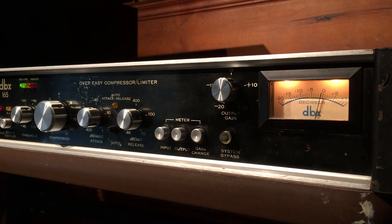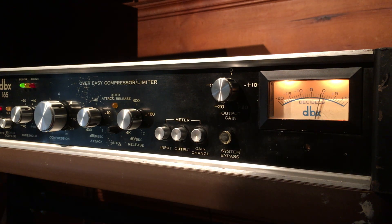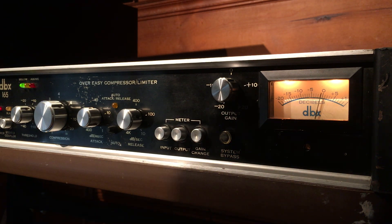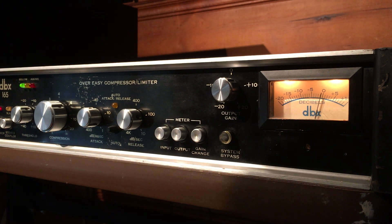Hey everyone, this is a quick demonstration video for a DBX 165, a vintage compressor limiter. A quick history and overview: this compressor limiter comes from Alpha Sound here in Charlotte, North Carolina. It was professionally modified by Al Forbes at Alpha with XLR pigtails and a high-quality Jensen JE123SL output transformer, so the output is balanced. It was recently gone over by Al where a couple of the LED lights were replaced. Everything is working really good and sounds great, but let's run some audio through it so you can see it doing its thing.